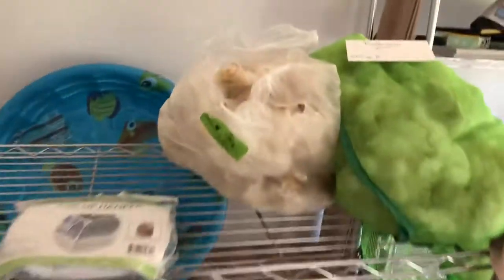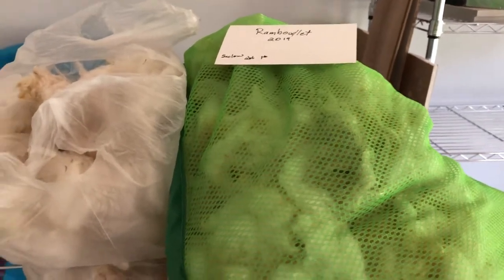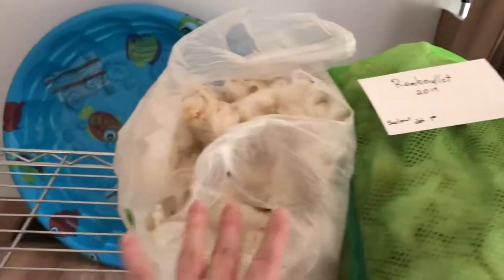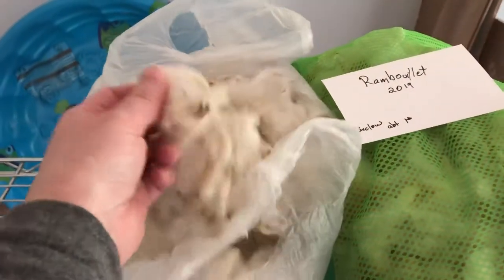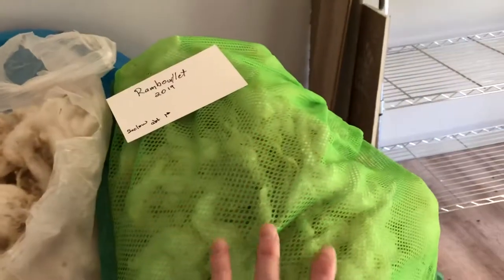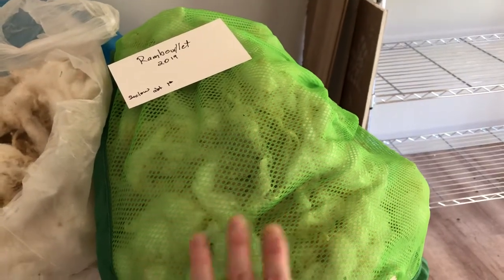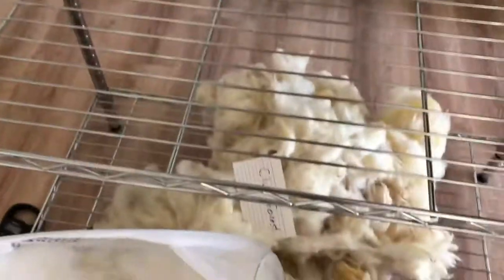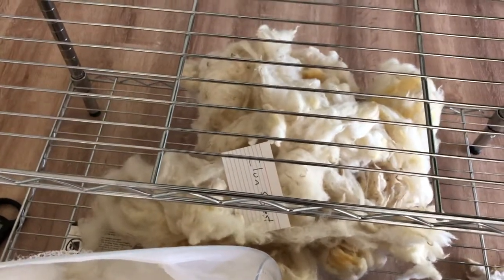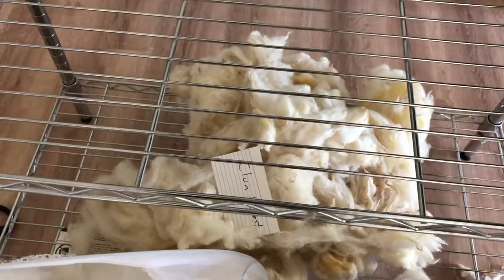The ones that I don't have pop-up bags for yet — this is the Rambouillet. This is the kind of junk Rambouillet; I'm going to use that as batting and stuffing. And then this one I will spin as soon as I find a more permanent place for it. Down there is the Clun Forest, which is dry as well — I just need to find another bag for that one.